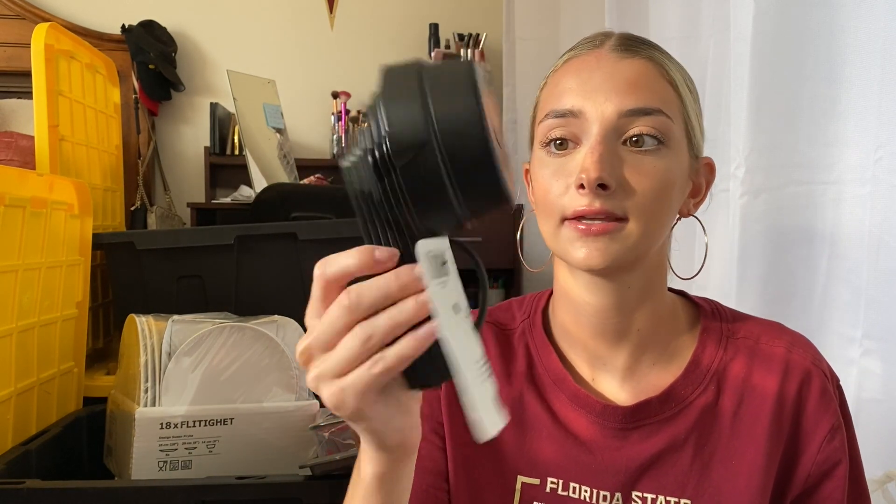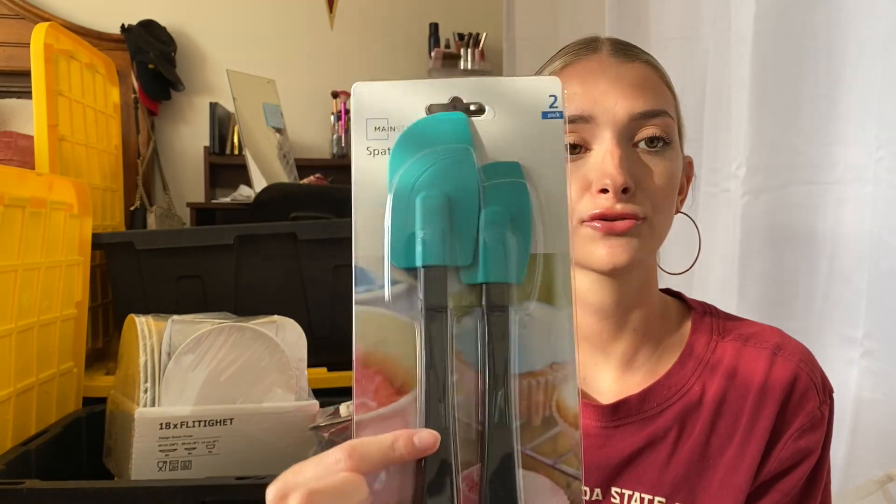Everything else I got for my apartment from Walmart is for my kitchen. They have really good kitchen stuff for so inexpensive — I definitely recommend going there. I got a pack of three whisks, tongs for cooking, and measuring cups and spoons. I know I got some from Ikea but this was literally like two dollars and you can never have too many. I got these spatulas — a large one and a small one, which is essential for baking. I got a black paper towel holder that matches all the black accents in my kitchen, kitchen brushes for cleaning dishes, and a pizza cutter for when we heat up frozen pizza.